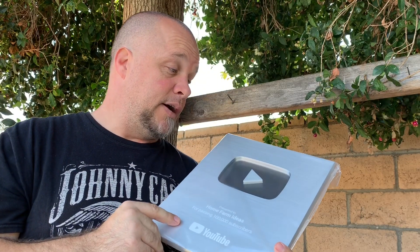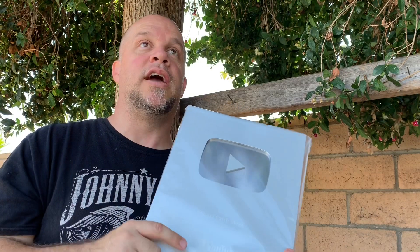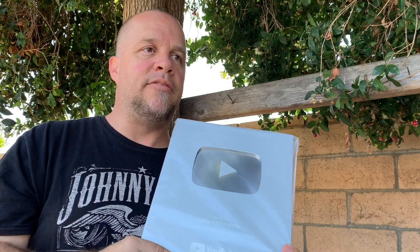Thank you guys. I don't know what else to say other than thank you. It's just been a great journey. I've made a lot of videos and I've helped a lot of people, and I've mostly been helped by a lot of you guys. From the bottom of my heart, God bless you guys and I really appreciate this.